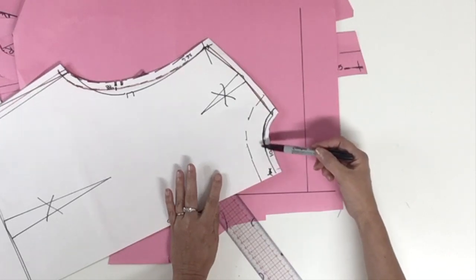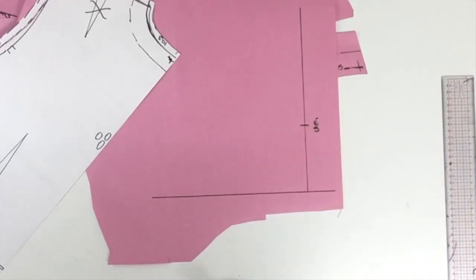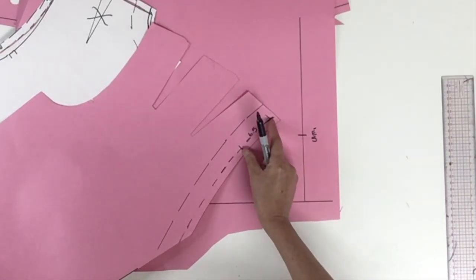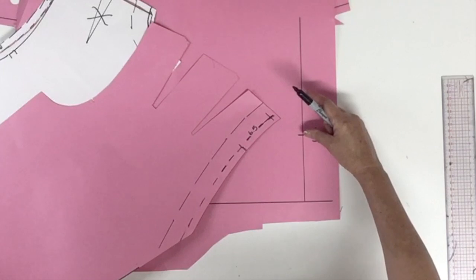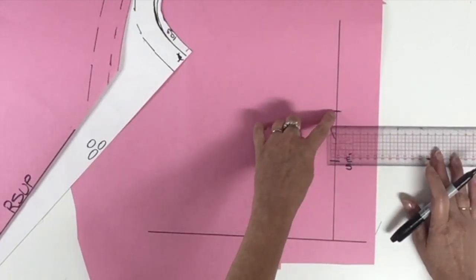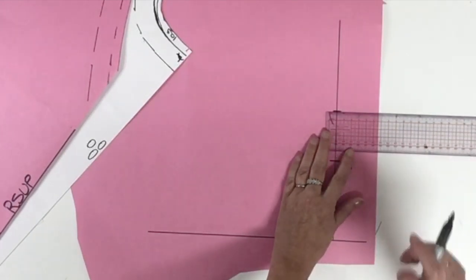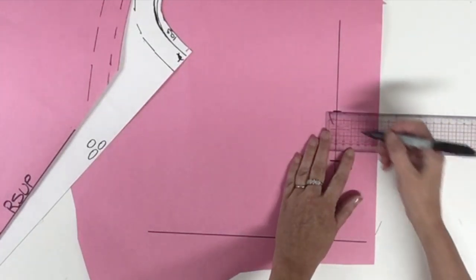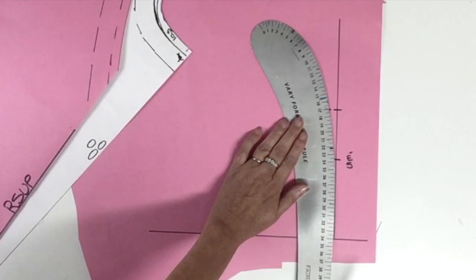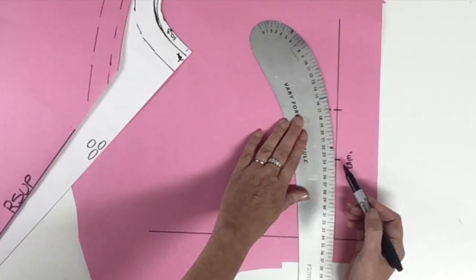On this line we're going to place the measurement that we found for the back neckline on the pattern — that point will be the shoulder point. Now we're going to take the front measurement that we found, that little part of the neckline, and place it right after the shoulder mark. From that point, to do the stand collar, we're going to raise the point one centimeter more or less.